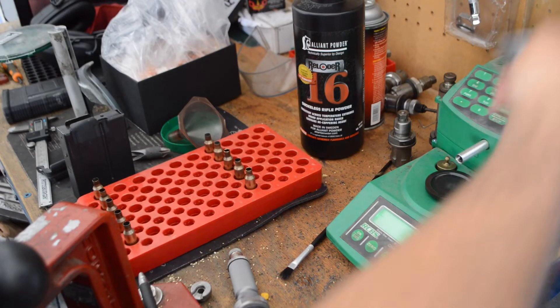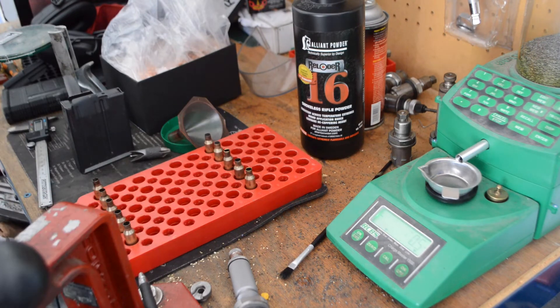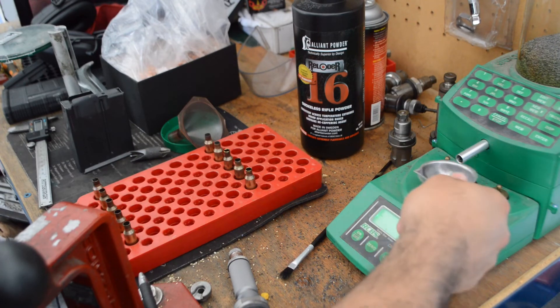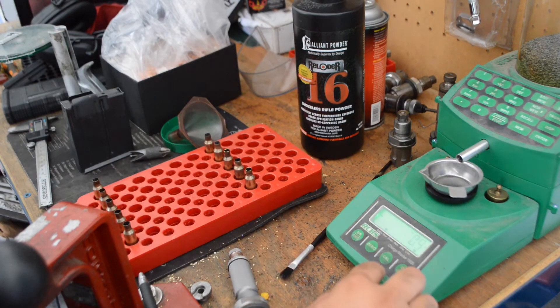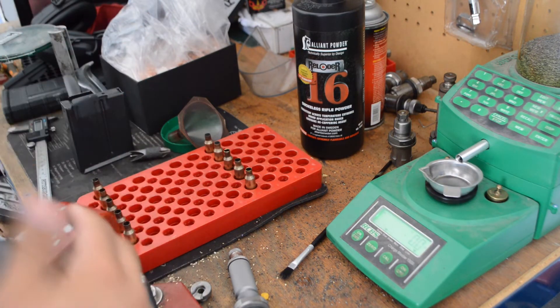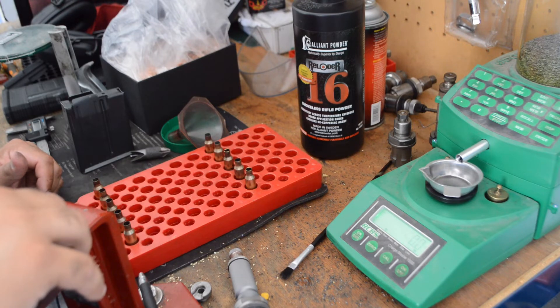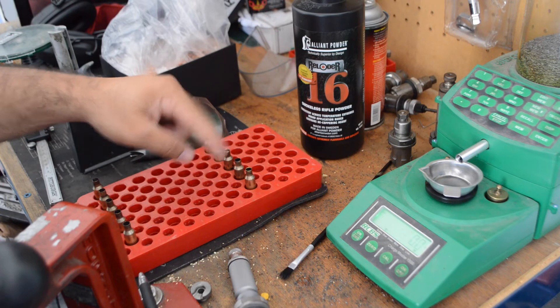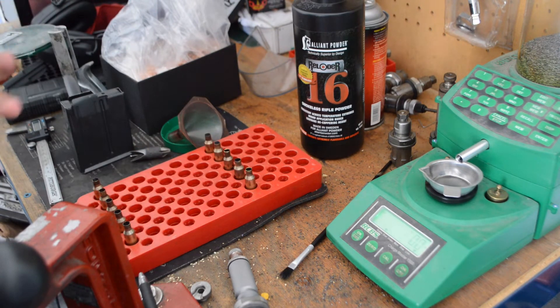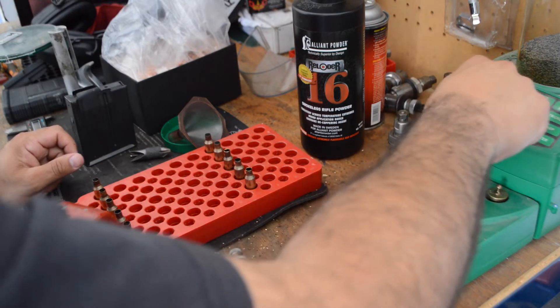Back at the bench after the H4350 session — results landed exactly where I expected. Now I'm going to run the exact same grain charges using Reloader 16 instead, keeping everything else identical. I'll start at 42.6 and work up to 43.4. That range isn't even near max for RL16, so I may want to push a little higher and see if I can find a better node.